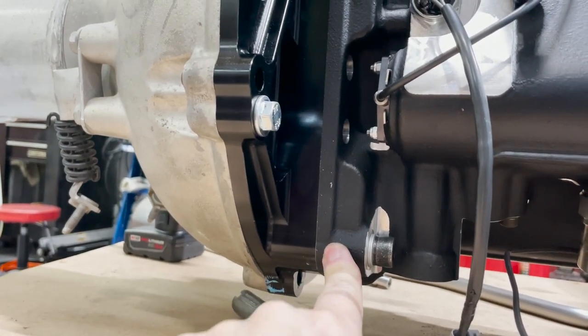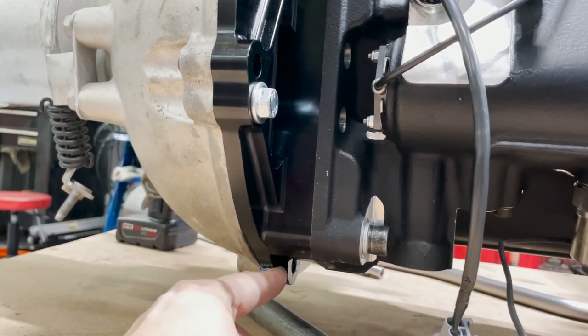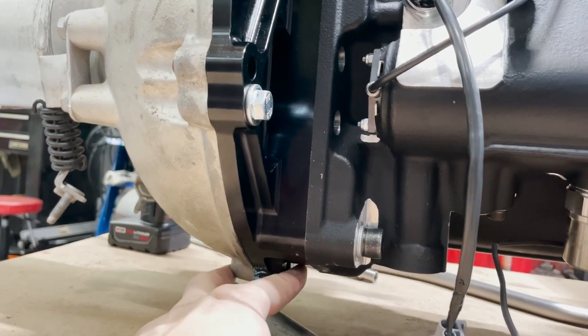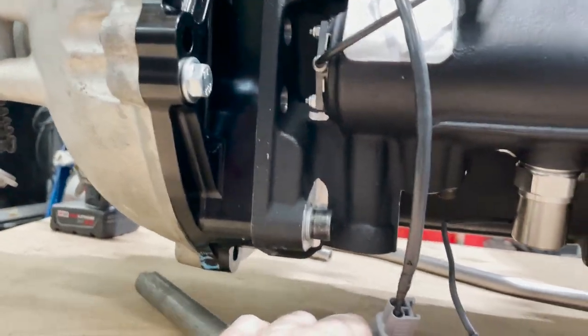A couple of things that are going to be a problem: I didn't realize this housing for this plate really needed to be off to get the bottom bolt in. So that's a problem. What I'm going to do instead is just put a bolt through here and get a nut coming from this direction — that'll hold it on. It was pretty annoying.